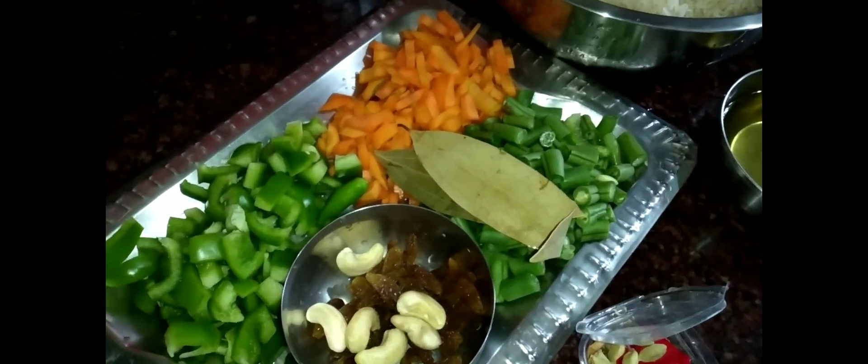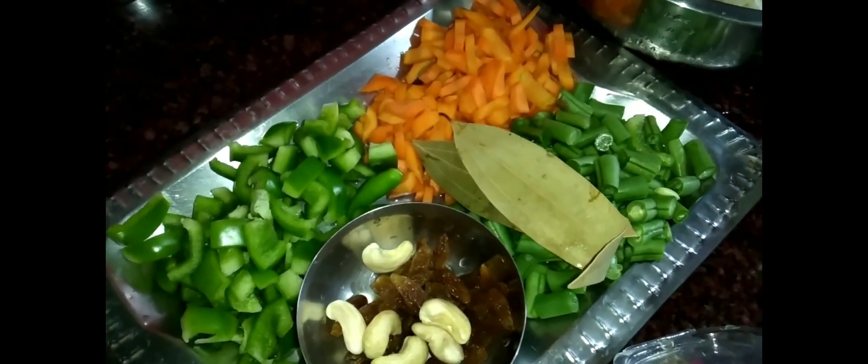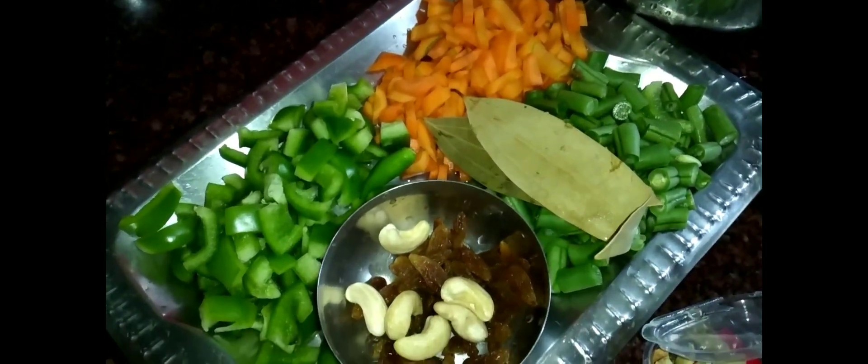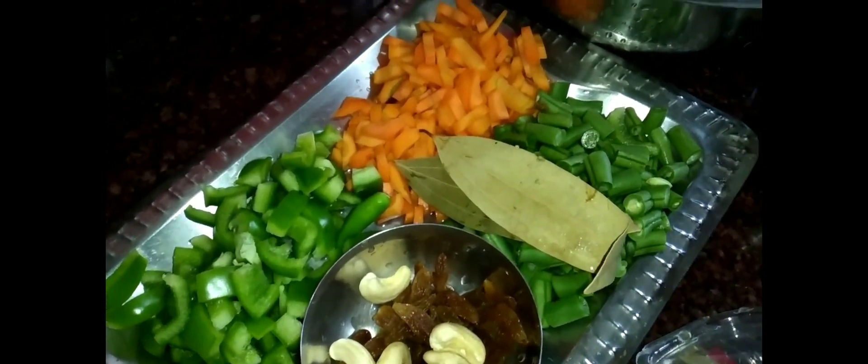Hello viewers! I am very much good today. At the time of the 14th year, I have got 97-99. We can see how much of the food is going.